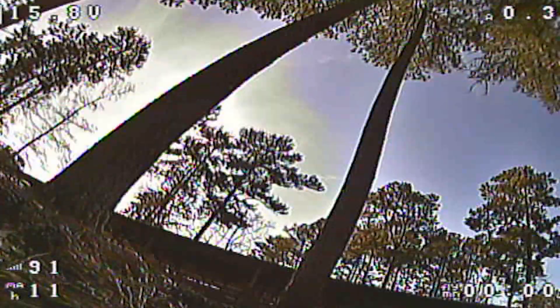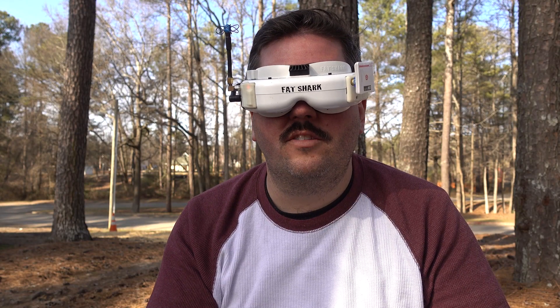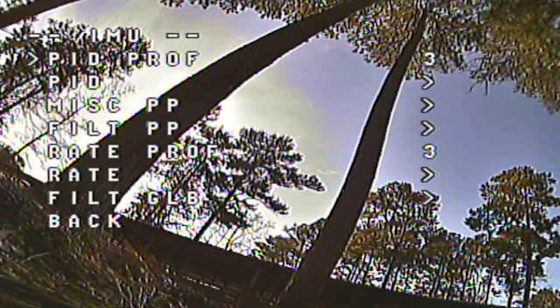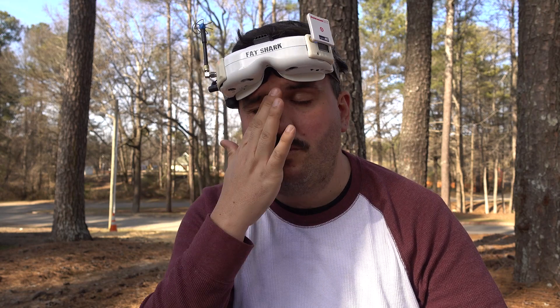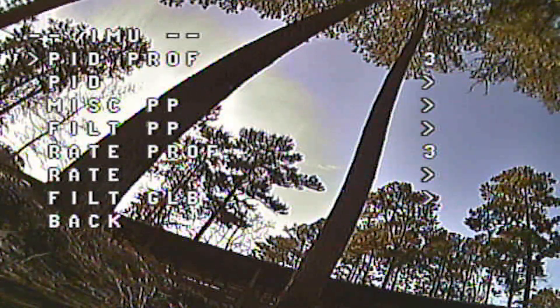To get into the OSD menus, go middle throttle, yaw left, and pitch forward — that brings up the main page. From there you have all sorts of options. Under Profile, you can change which PID profile you're on. You have up to three different profiles, so if you run different props and want a different tune for each, you can set that up and easily switch here.